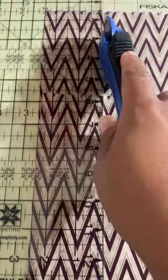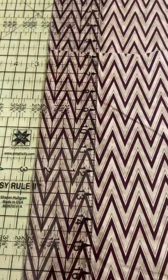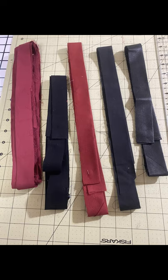I cut several two and a half inch strips the width of the fabric. I usually like to combine several different fabrics together to create my bindings, especially for t-shirt quilts, because it just adds more character to the quilt.